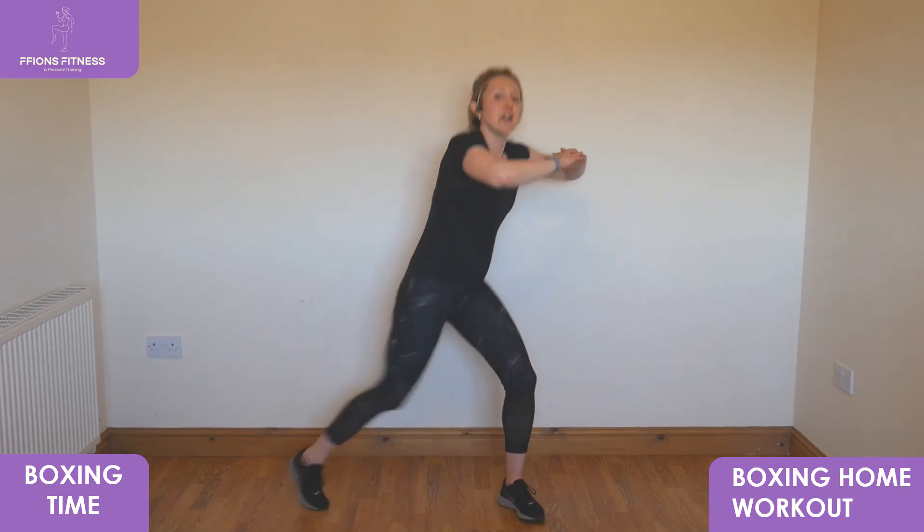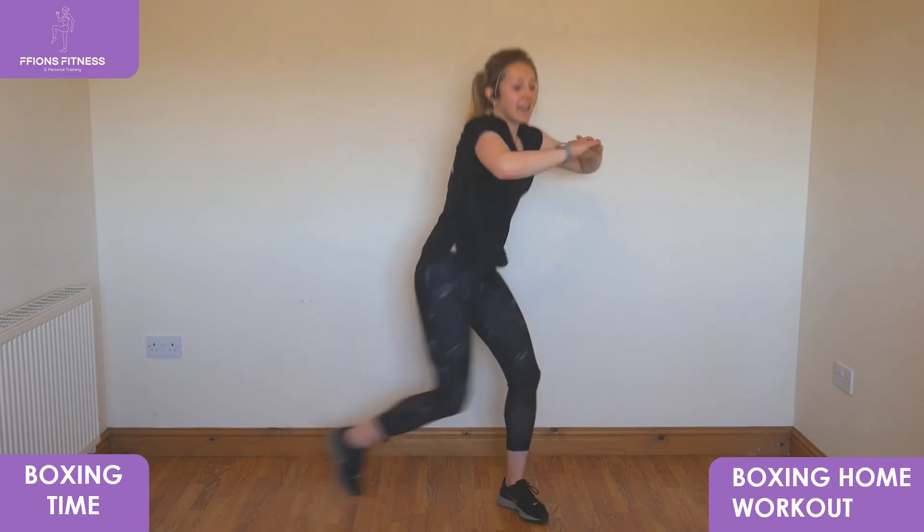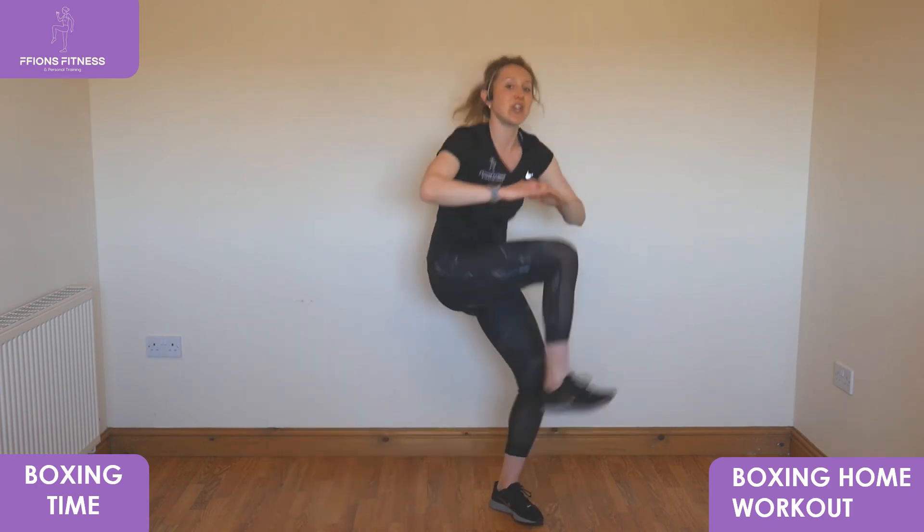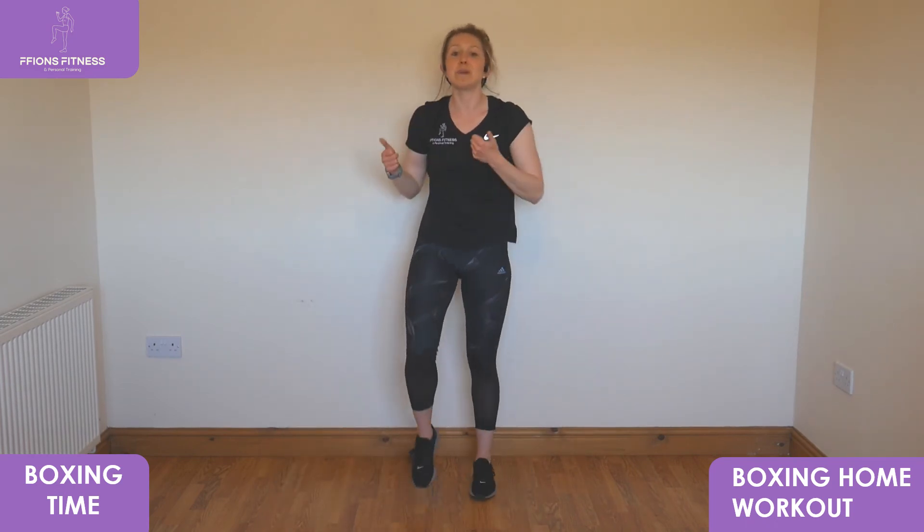Hold that final bit — five, four, three, two, one — and relax. Brilliant effort! Well done — you've completed it!